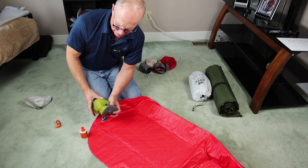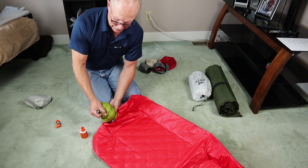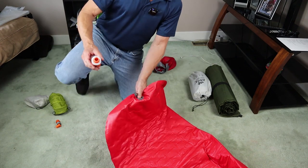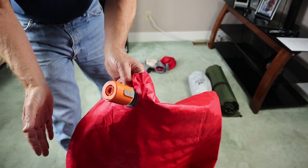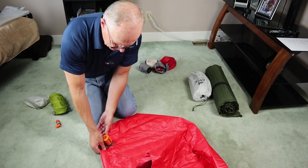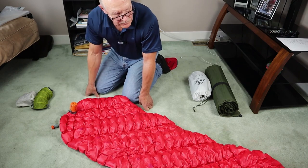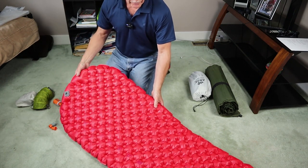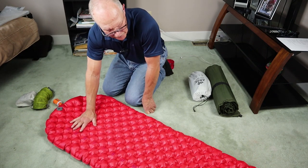The nozzle stays right on, so you don't have to hold it during inflation. That took very little time at all to inflate both sides of the air mattress. It's a little firmer than I would probably sleep on most of the time, but that's great — I can just let a little air out and I'm good to go.